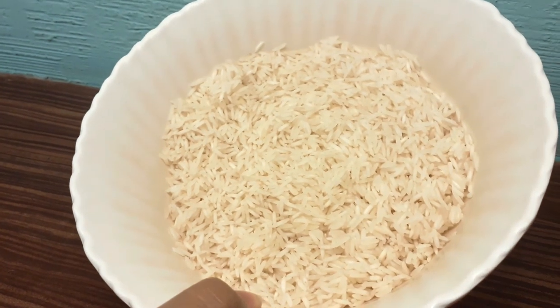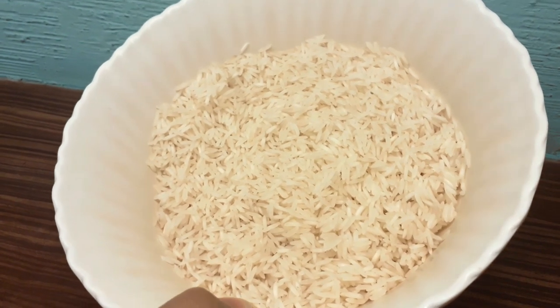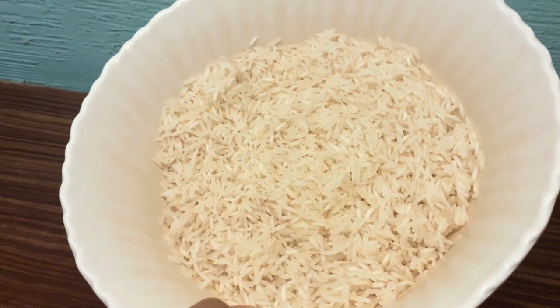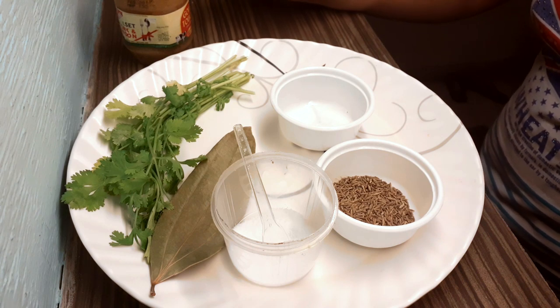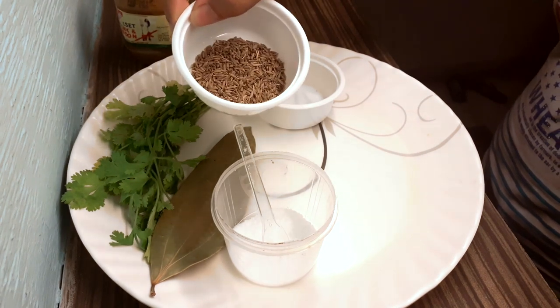Rice is a good food to eat. The rice is best in quality, with the origins of the rice being key to its life. Now you have to use the rice.